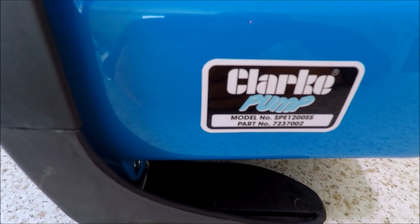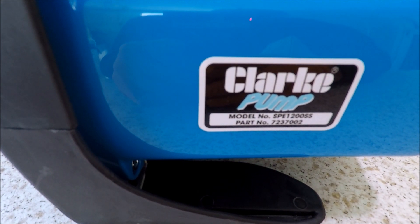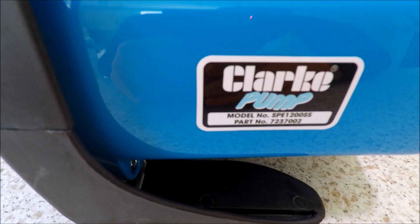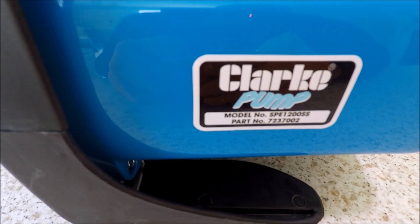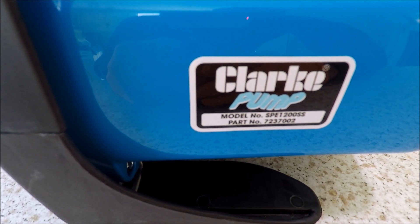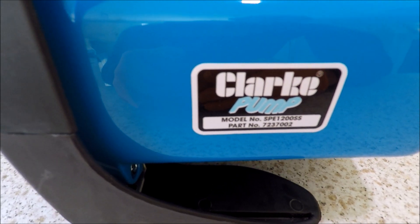This is the Clark SPE — Sierra Papa Echo — 1200SS, where SS denotes stainless steel, and the part number is 7237002.